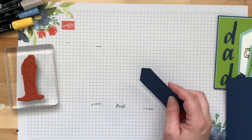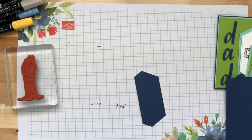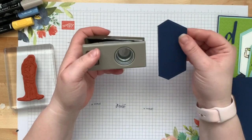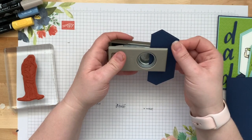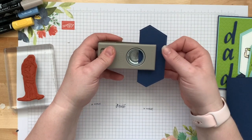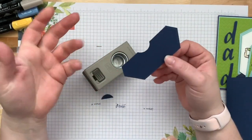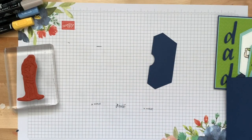Then I took my one-inch circle punch and punched not even a half circle — just about a third of a circle — to make a little divot so that you can easily grab the gift card out of there.